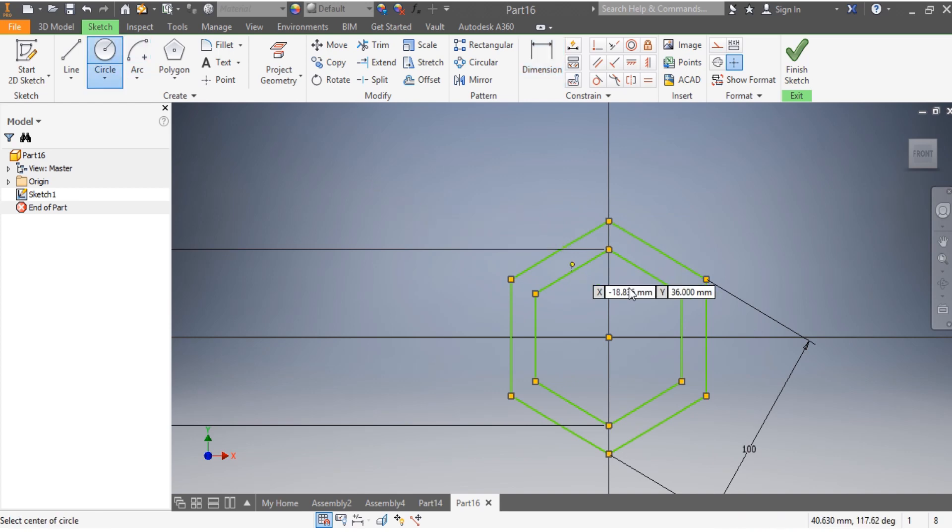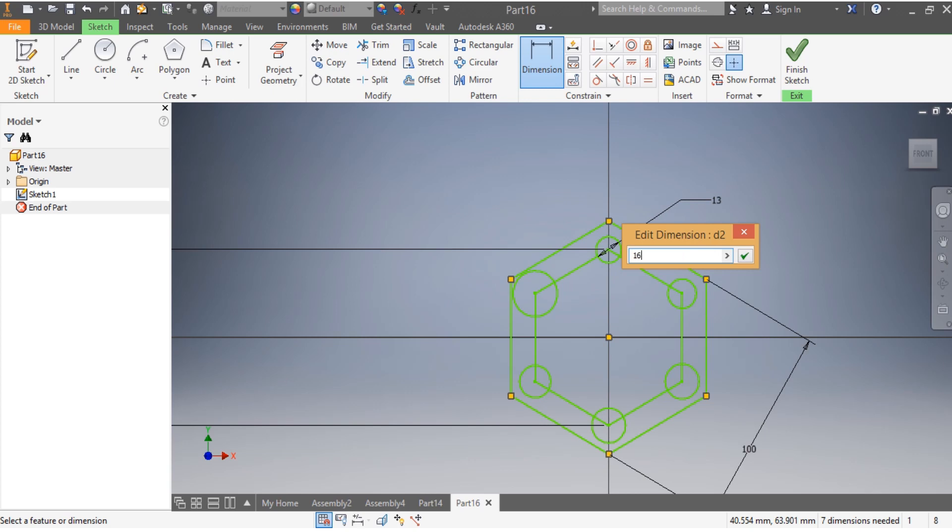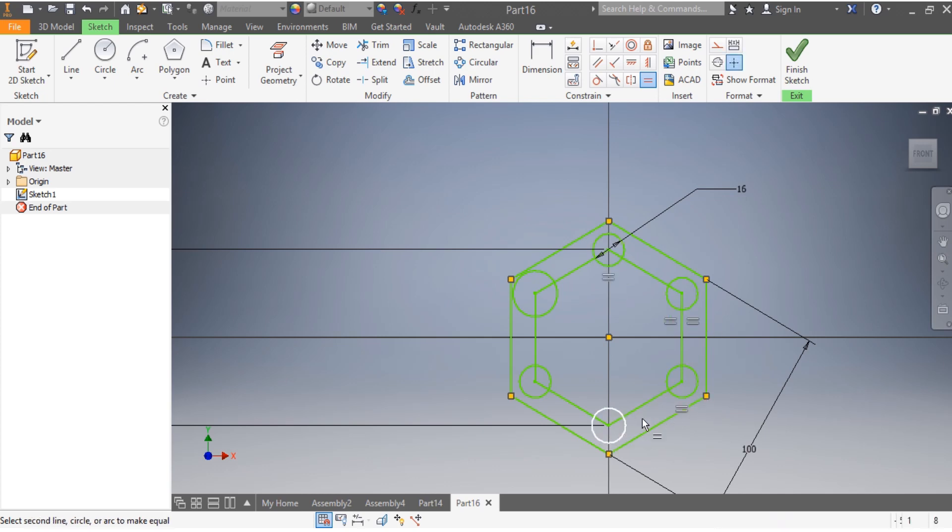Once that is done, we're going to go for the holes — the first one, the second, the third, the fourth, the fifth, and the sixth. I want this dimension to be 16 millimeters, this one 16 as well, that one 16, this one 16, and this one 16 — so they all need to be equal.